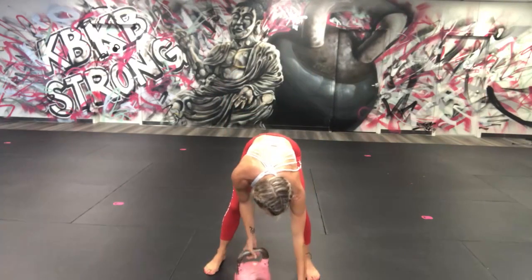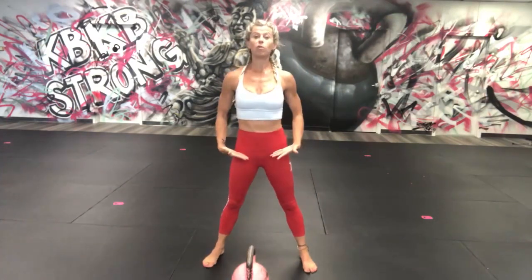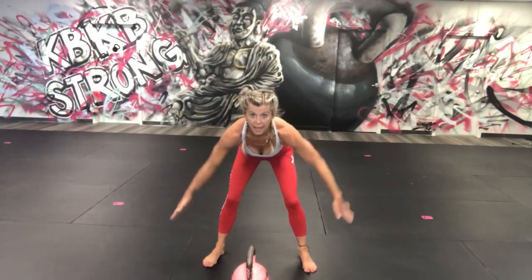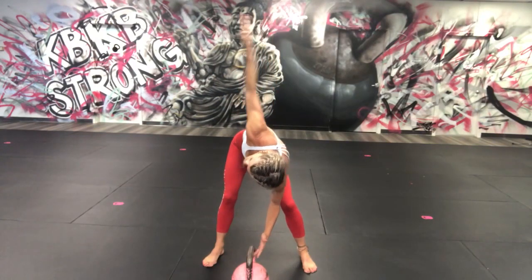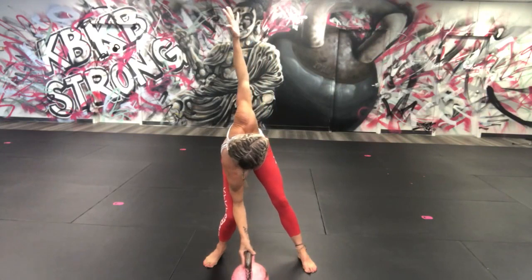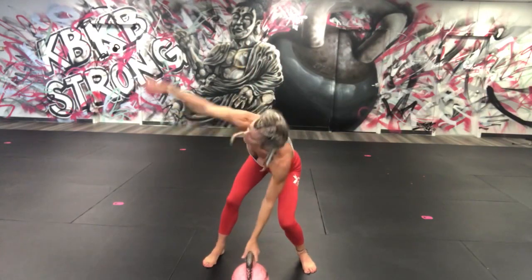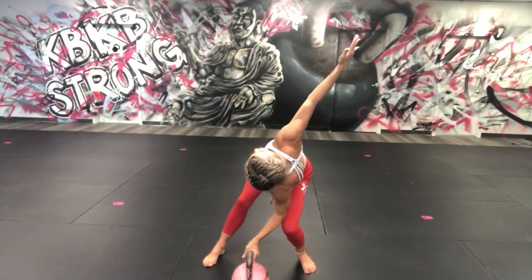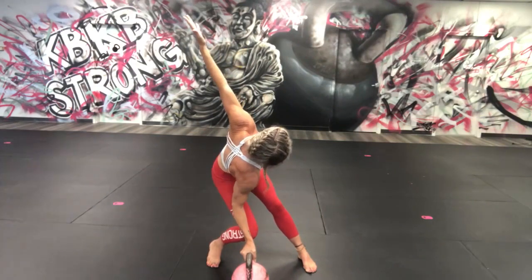We're going to turn our kettlebell so the handle's this way, fold forward, lean forward, hands down. We're going to get warmed up and jump into the 15 minutes. I'm going to bend this leg, go on to the handle as far as I can, then other side.